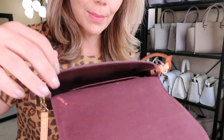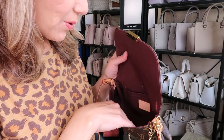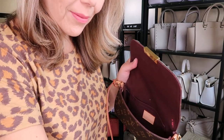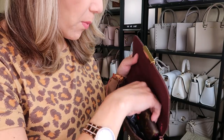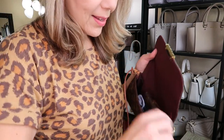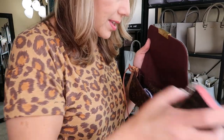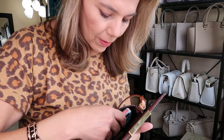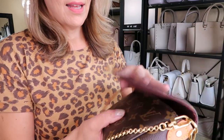There is a back slip pocket. I mentioned there'd be some staining, but that doesn't even bug me — it's an older style purse so it's going to have some wear and tear, and I don't mind.